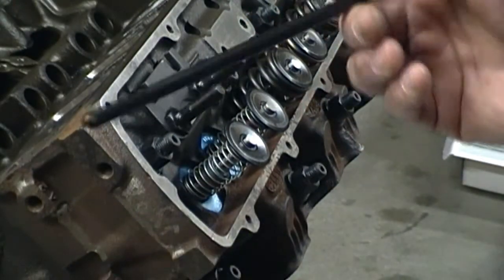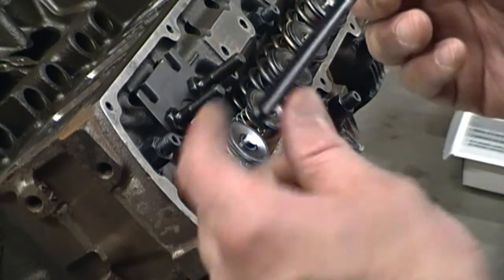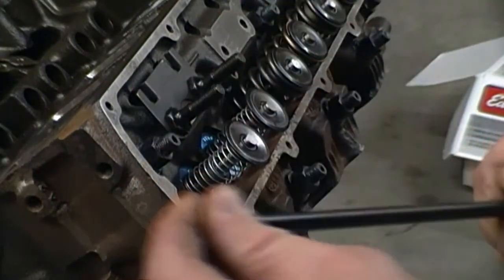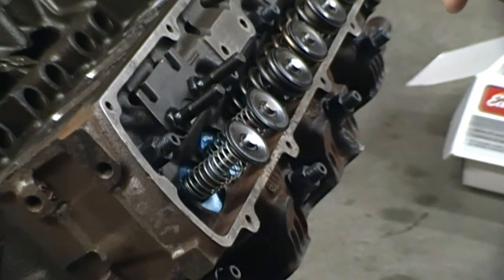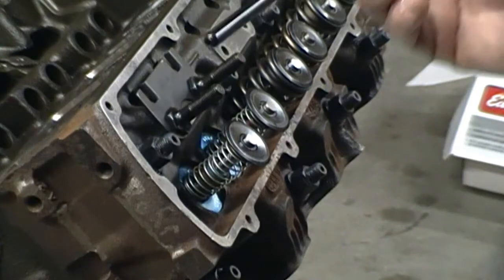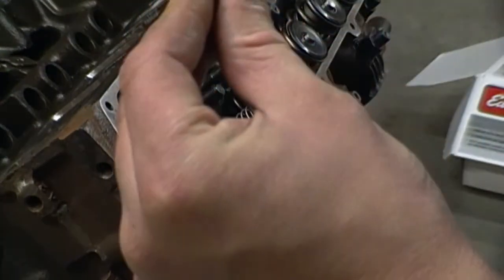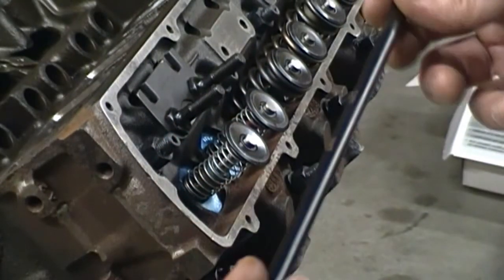The reason I went with this is because a 3/8 can run into interference on a stock head. You'll see shortly that we're going to put a roller tip rocker on here. I wanted to run full rollers but to do that you have to have this surface milled off — I don't feel like going through all that expense at this point in time. Hopefully on a later video I'll be putting some Edelbrock performers on this engine.